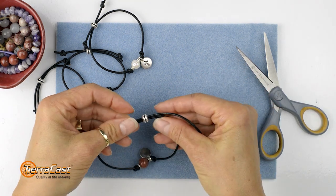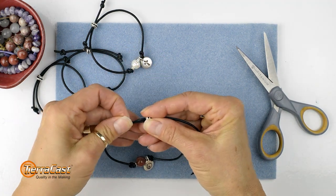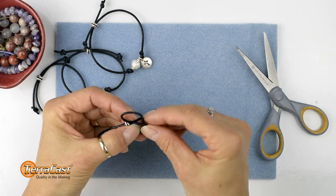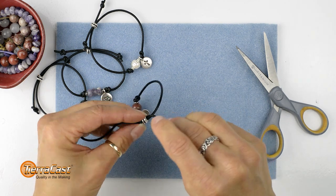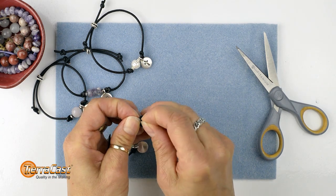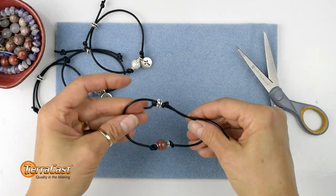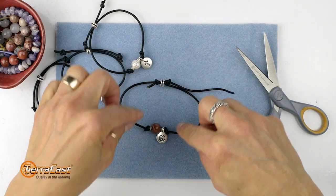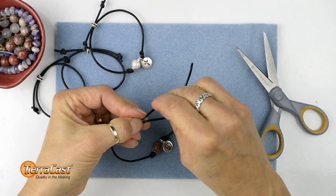Now pull the ends to adjust the loops to a size that will just fit over your hand. Now tie an overhand knot right next to the bead, and repeat that on the other side. Now I'm going to check it and make sure that my focal section is fairly centered, because I can adjust that by moving the knots if I need to, but it looks okay. So I can tighten all of the knots and trim the excess cord.